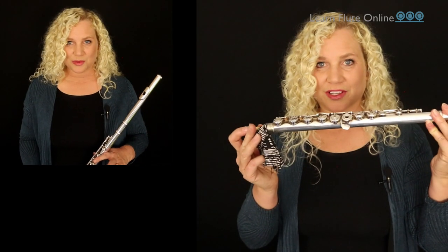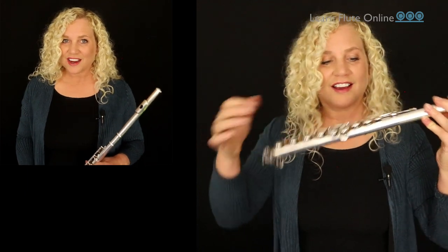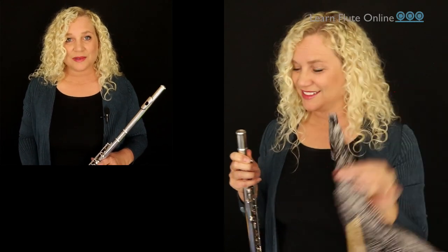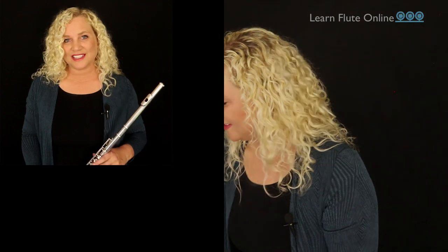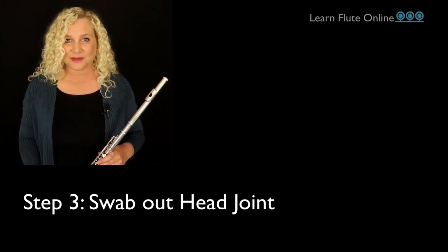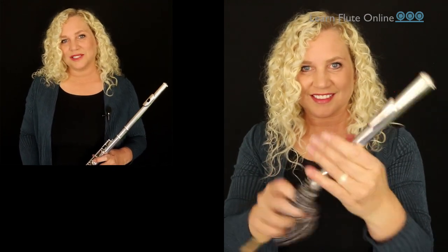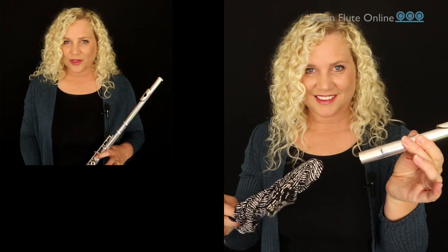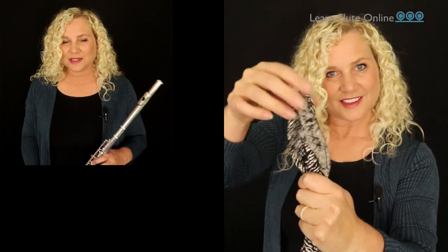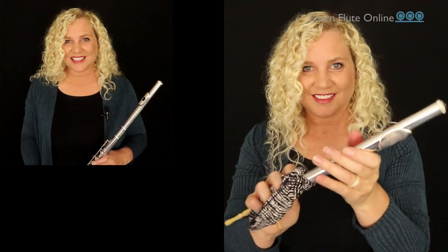Simply continue pushing the stick with the cloth on it as far as you can through the body until it pokes out the top and you can grab it and pull it through. Then place the body carefully in the case and move into step three, where we're going to swab out the head joint by pushing the swab in and twisting it around two or three times. There's no real way to get the very top 100% moisture free, but we try. The cloth mushed up above the stick helps it get onto the top plate and work around in there.